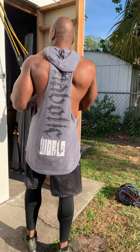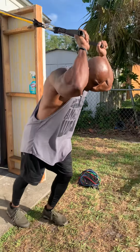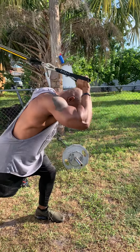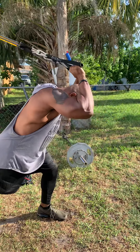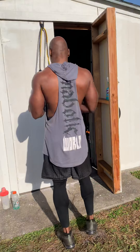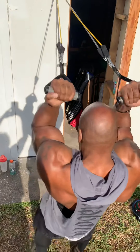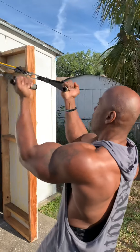Turn over. Over here for tricep extension, same way. See how the hands are going like that — not like that. Rolling hands over to hit that small head. Then we're going to finish with the curls at the top, a little squeeze. Really try to supinate that hand as much as possible.